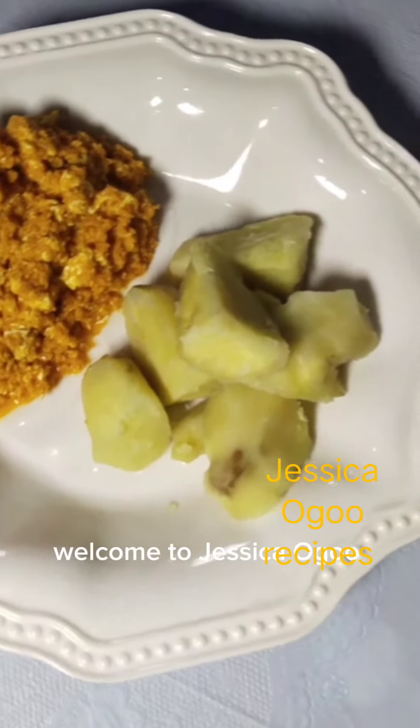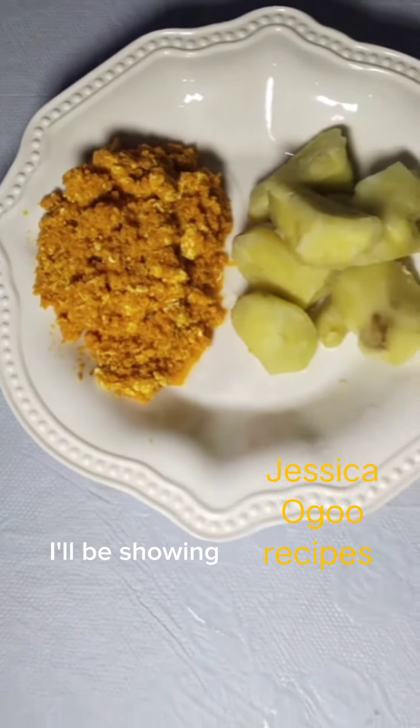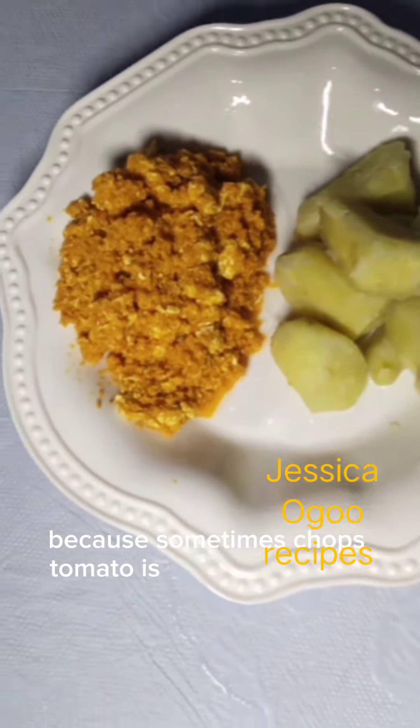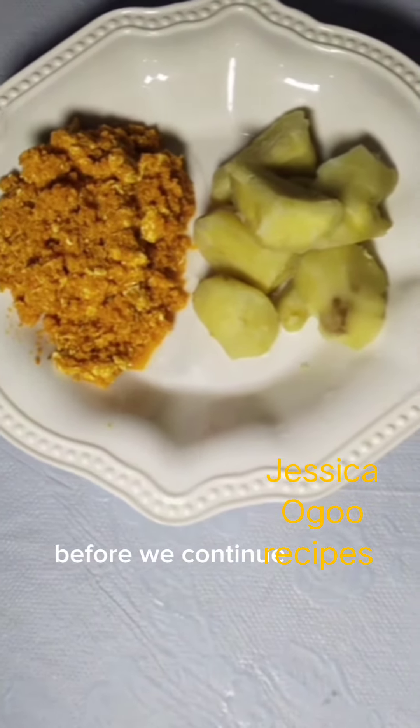Hi everyone and welcome to Jessica's Got Recipes. In today's video I'll be sharing how I made tomato egg sauce for kids, because sometimes chopped tomato is difficult for them to eat. Before we continue, share this video.